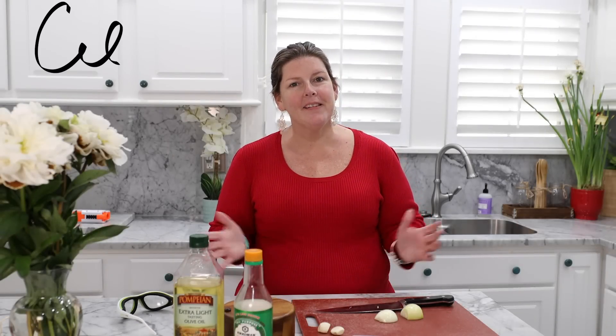Hey guys, welcome back to Scylla's Stuffin' Things. Thank you so much for hopping on. A few videos ago I talked about one of our favorite lunches right now is this fried cauliflower rice. And you guys were like, give us the recipe, Priscilla. So that's what we're doing today. I'm going to add chicken, so we're going to have chicken cauliflower fried rice. Let's get cooking.